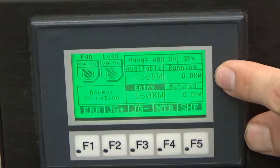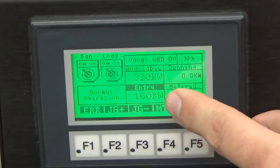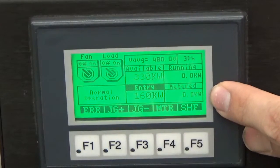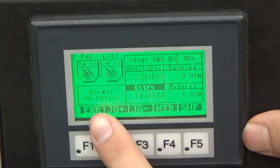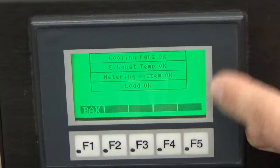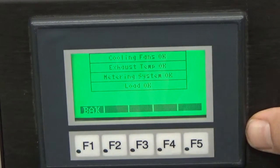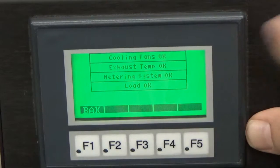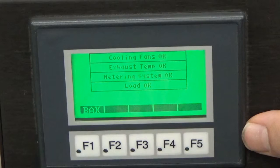I'm currently running zero kilowatts. I have 160 entered into my numeric value right now, and I am metering zero kilowatts. We can see that I'm in normal operation. We have our error screen at F1, which is going to show the statuses of our load bank. Our cooling fans are okay, exhaust temp is okay, metering system is okay, and our load is okay. If we have a failure on this load bank or any of our other load banks, it will display on this screen.